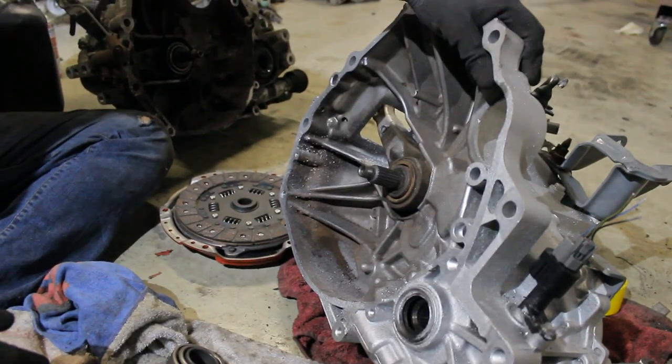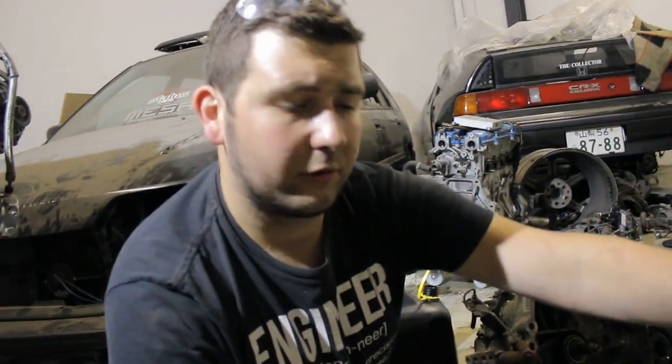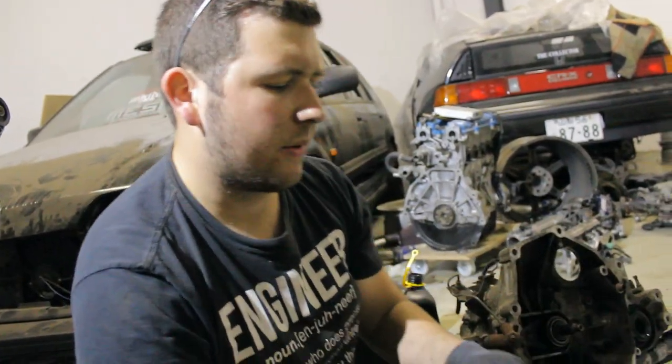Today we're working on this — the transmission that's going in my ride-and-drive Civic with the turbo. We're going to replace the throwout bearing. Honda actually calls this a clutch release bearing, but most people call it a throwout bearing.